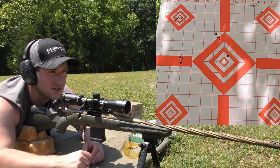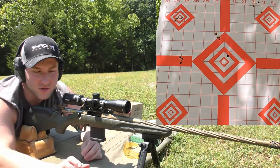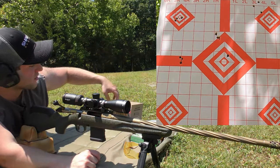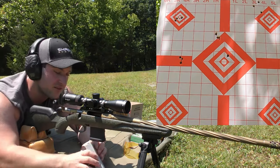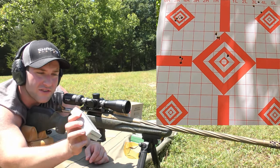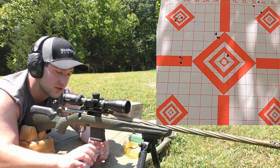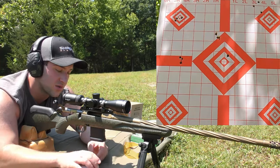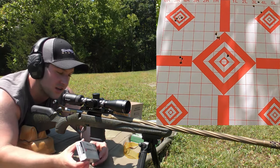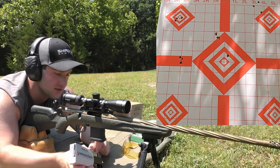If you guys want to see any particular kind of test done or ammo tested, just drop a comment — that's the easiest way for me to know. The next thing we're going to shoot is the Nosler 55 grain Varmageddon — that's their flat base tipped bullet, a lot like the 55 grain V-Max with no boat tail. We've shot these before and had good-ish results — not like super amazing groups, but good enough to kill coyotes and groundhogs and stuff like that.